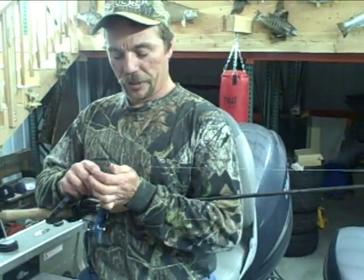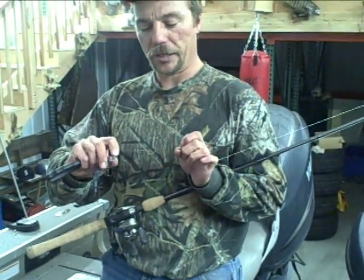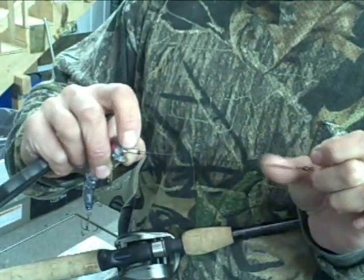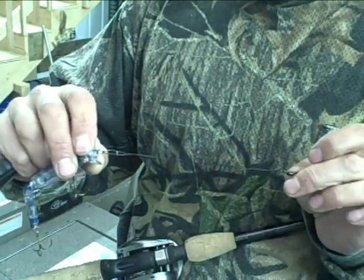The next thing you want to do is step yourself into an enclosed wire leader with a Dulock snap system. Don't go with the standard crimp systems — go with a Dulock snap. A coated wire is nice because it keeps the finish on your lures looking sharp and shiny the way it's supposed to be.